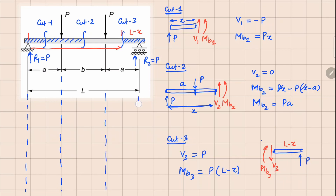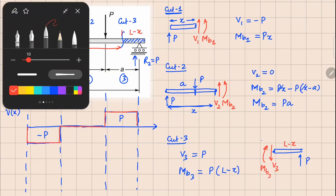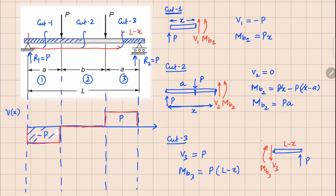Cut one is in the first region, cut two in the middle, and cut three in the last region. For the shear force axis: V1 is minus P so it goes in the negative direction; V2 is zero so we follow the zero line; and V3 is plus P so we draw it in the positive direction. This is minus P here and plus P here — that is how the shear force diagram looks.